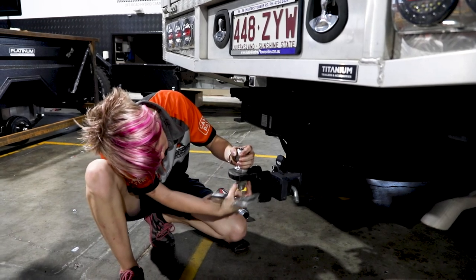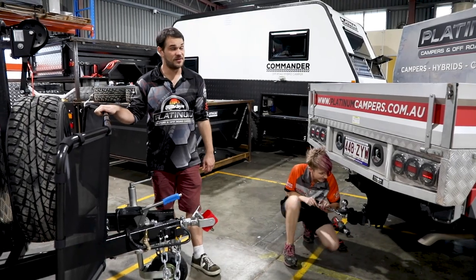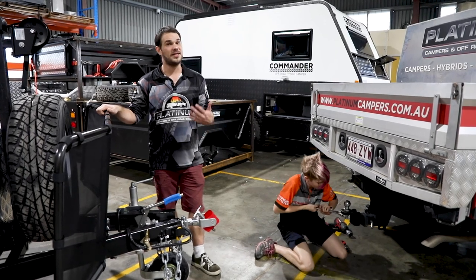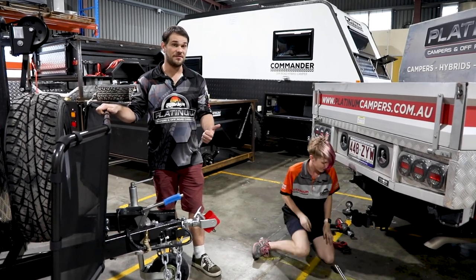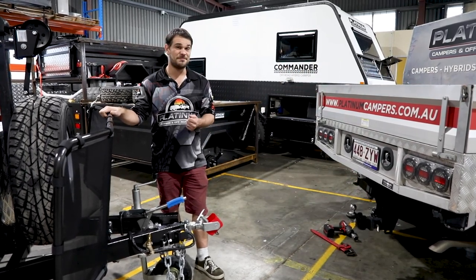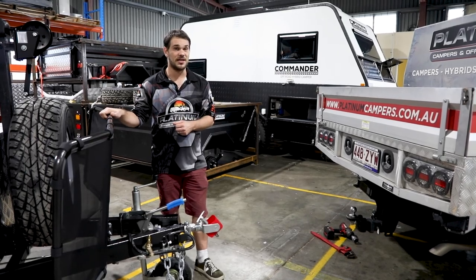Depending on the age of your tow ball, it may be very tight — we've seen some very tight ones that just don't want to give. Try some WD-40, and if that doesn't work, head to a mechanic to get it removed. If they can't remove it, you may need to buy a new tow tongue.